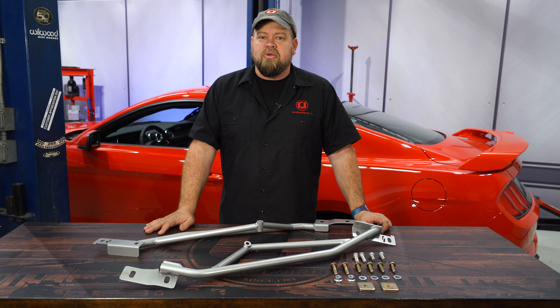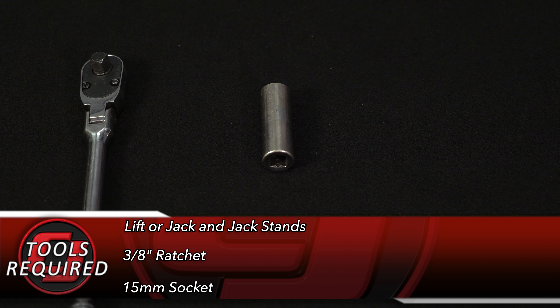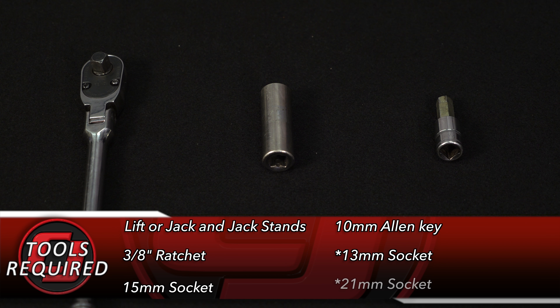For this installation today you'll need a lift or a jack and jack stands, a 3/8th ratchet, a 15mm socket, and a 10mm Allen key. If you do have to remove your subframe, you'll also need a 13mm and 21mm socket.